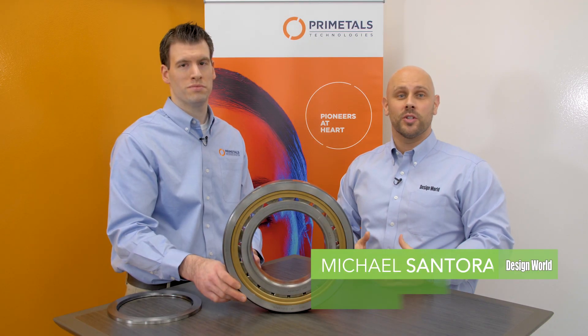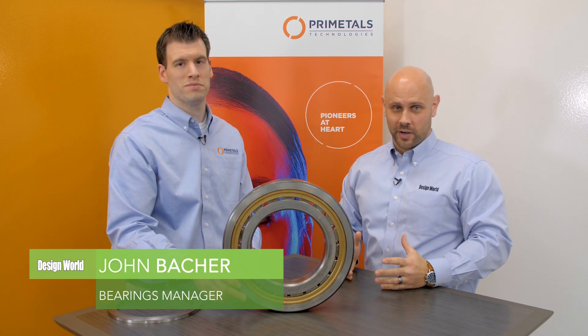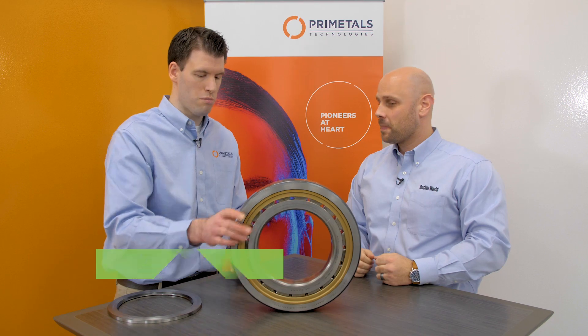Hi, I'm Mike Santora, Associate Editor for Design World Magazine, and today I'm here with John Bakker from Prime Metals Technologies to talk about cylindrical roller bearings. Thanks for having me, Mike.